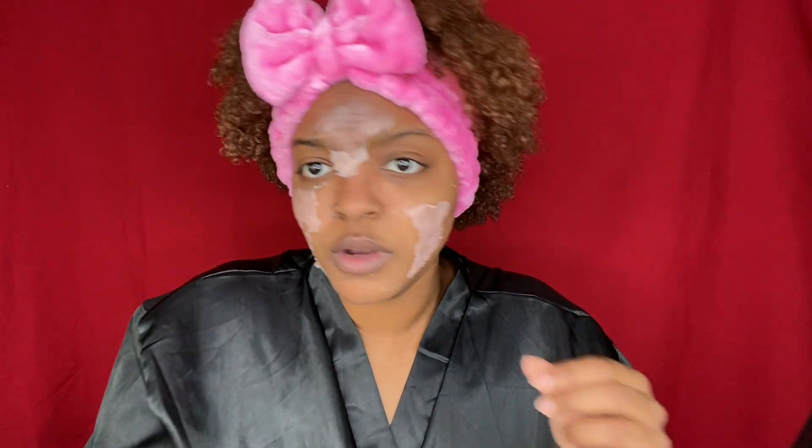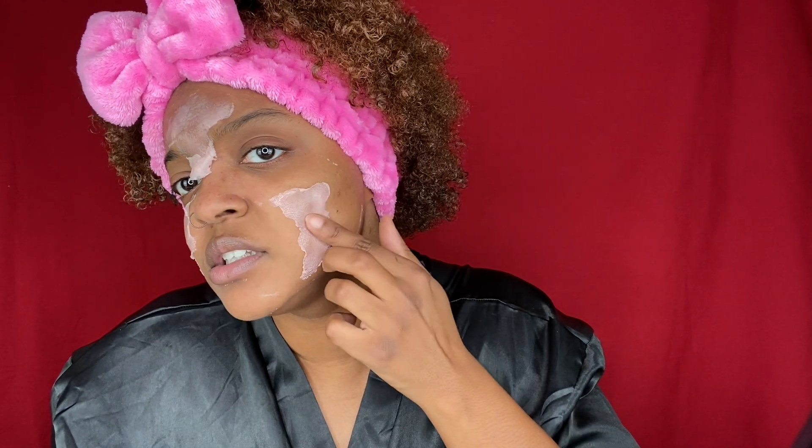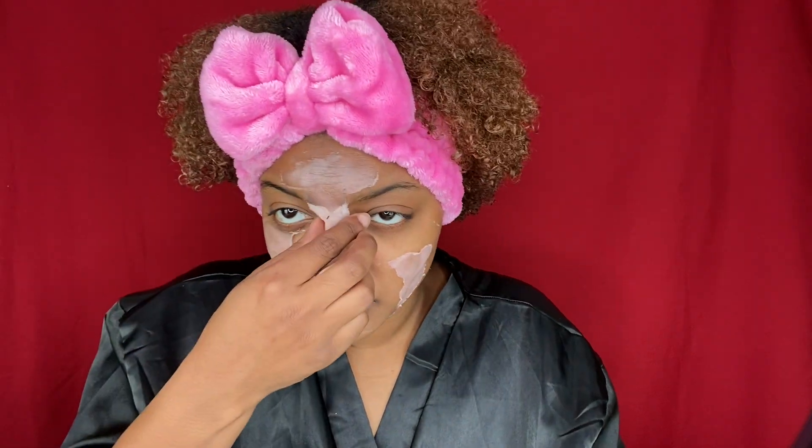The ones that don't hurt are the bomb, and this one is doing pretty good — no complaints right now, no complaints at all. My cheeks are a little... I don't think my cheeks are all the way dry. Yeah, that cheek isn't all the way dry.